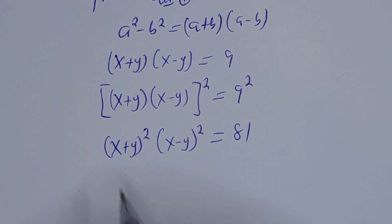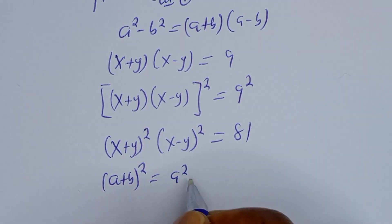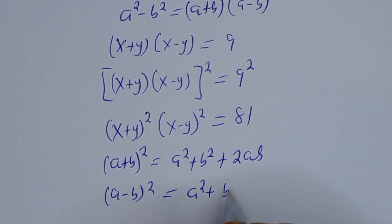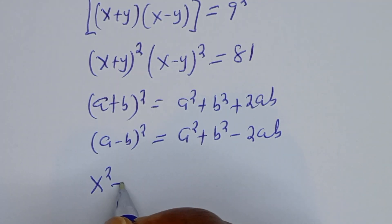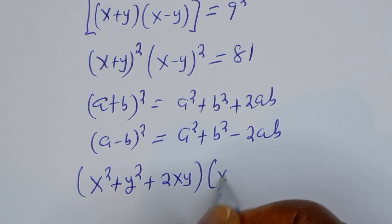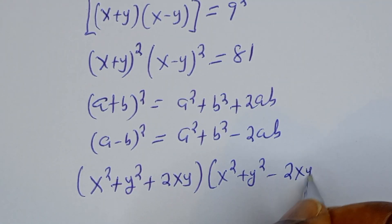Take note of this: if you have (a plus b) all squared, this is equal to a squared plus b squared plus 2ab. And if you have (a minus b) all squared, this is equal to a squared plus b squared minus 2ab. Expanding, we have (x squared plus y squared plus 2xy)(x squared plus y squared minus 2xy) equal to 81.